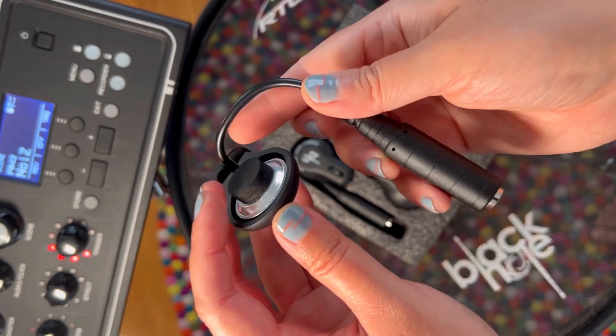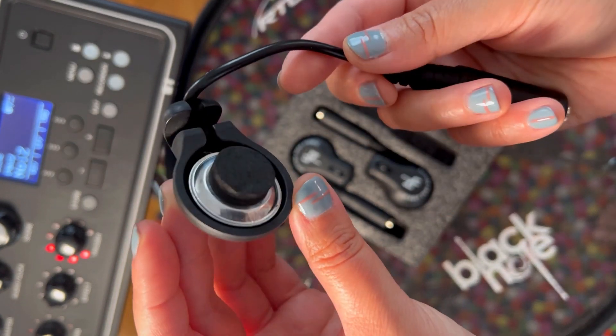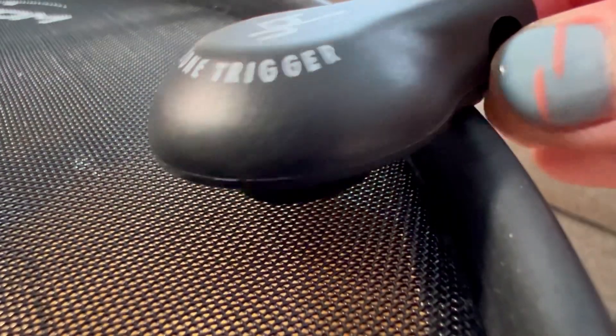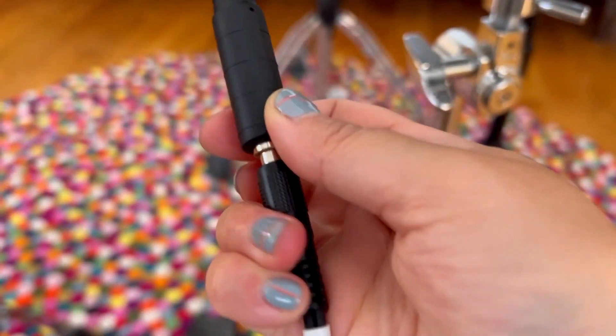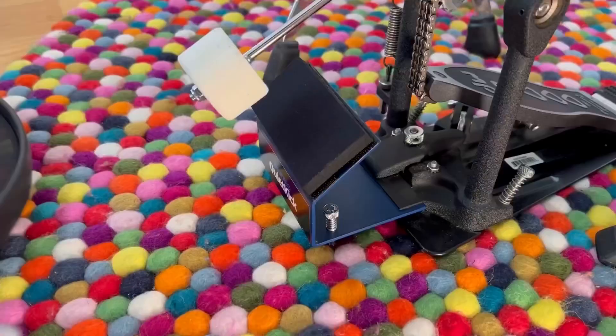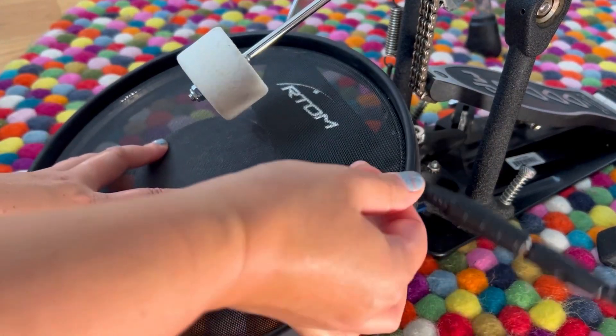I'll show you how these sound off of the actual drum set. This is a great way to practice without stressing out your neighbors. All you gotta do is snap it onto the rim and insert the cable.